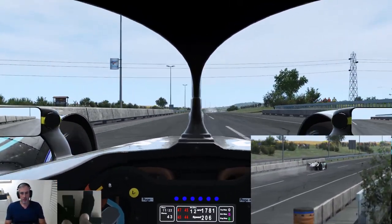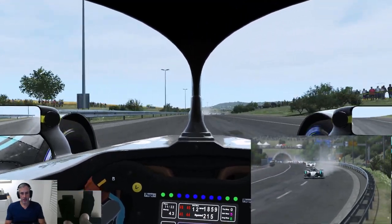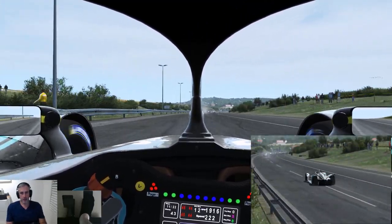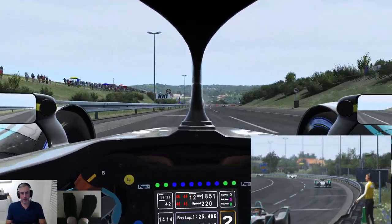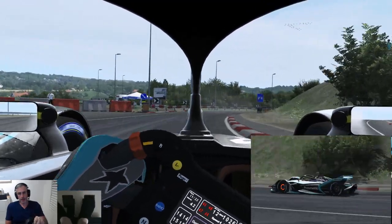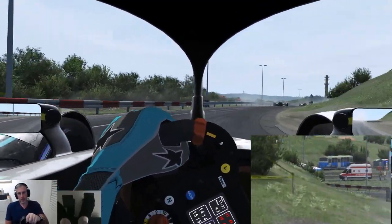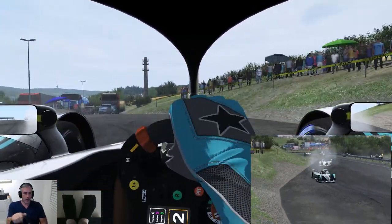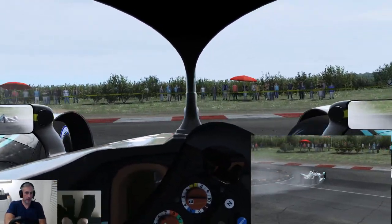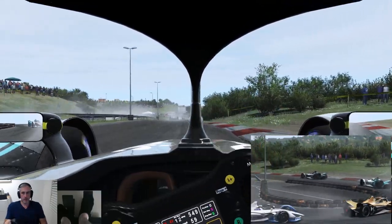Am I going in? Yes, I am. Just a little bit. You can hear and see from my wheel that the extra track detail that Le Max has put into it is really showing. This is the first time I've actually run a wet session here, because I tend to always run the real weather plugin, so it's kind of up to it what's happening around the world.